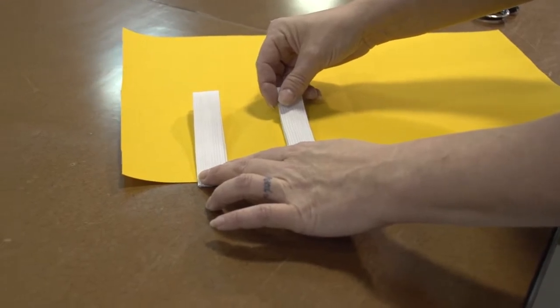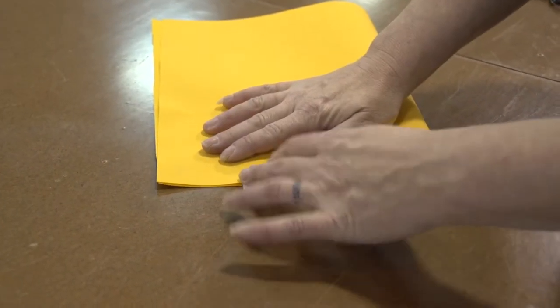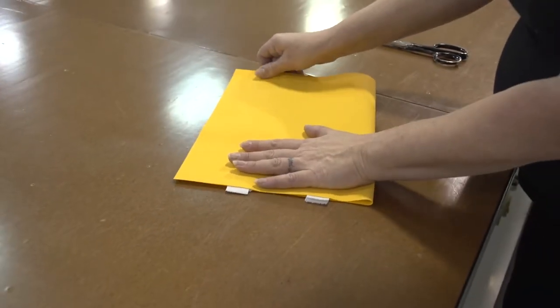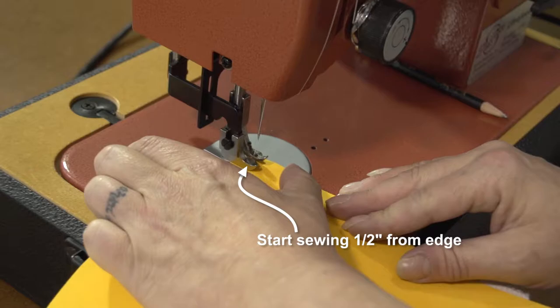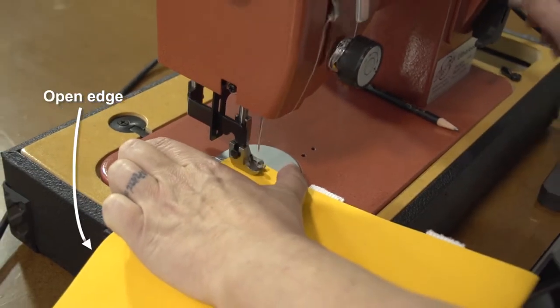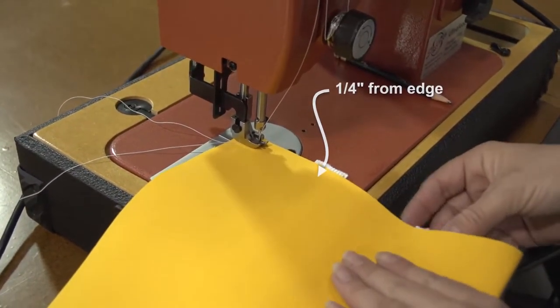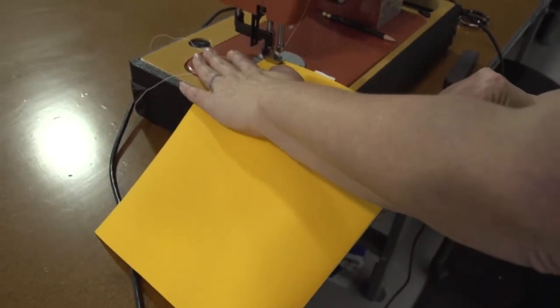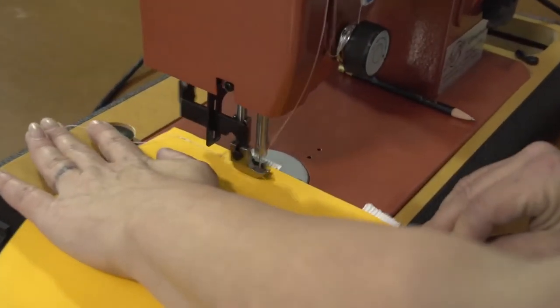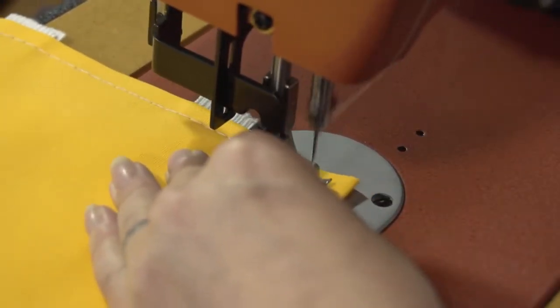Then we'll take that flap of material that we folded earlier and fold it directly over those loops. We'll take it to the sewing machine and sew across that end that has the elastic embedded in it. We'll start sewing a half inch from that edge, the opened edge. Our stitch is approximately a quarter inch from the edge of the fabric and we'll sew right through the elastic all the way to the folded edge and we'll reverse there to lock our stitch in place, just as we reversed at the beginning.